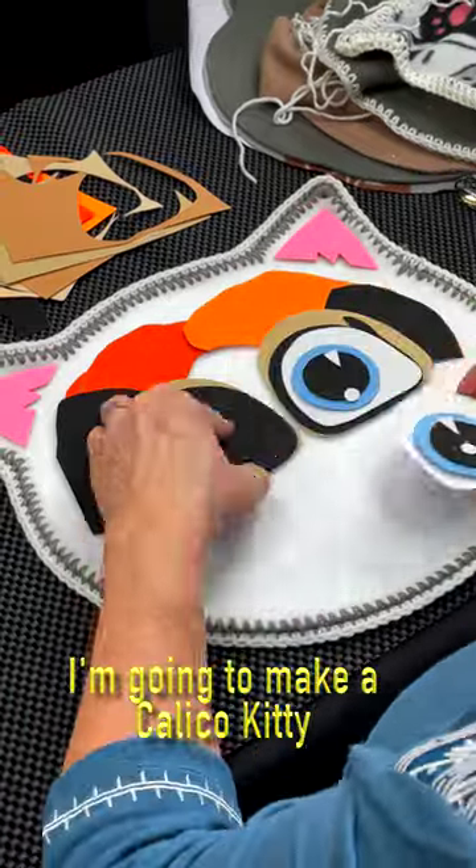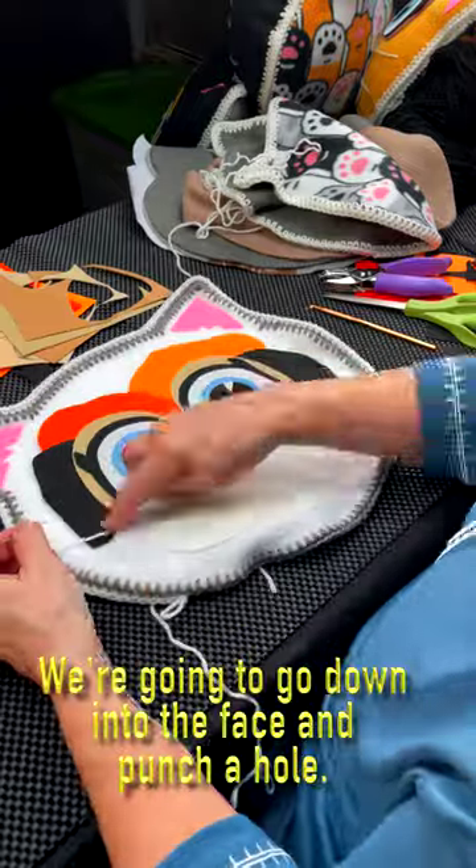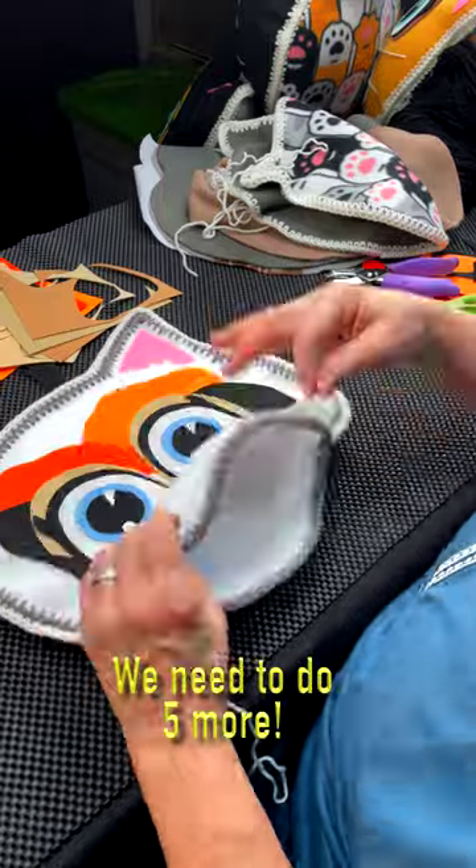I'm going to make a calico kitty, so let's add some calico colors. It's time to make the whiskers. We're going to go down into the face and punch a hole and pull the yarn through. And we need to do five more.